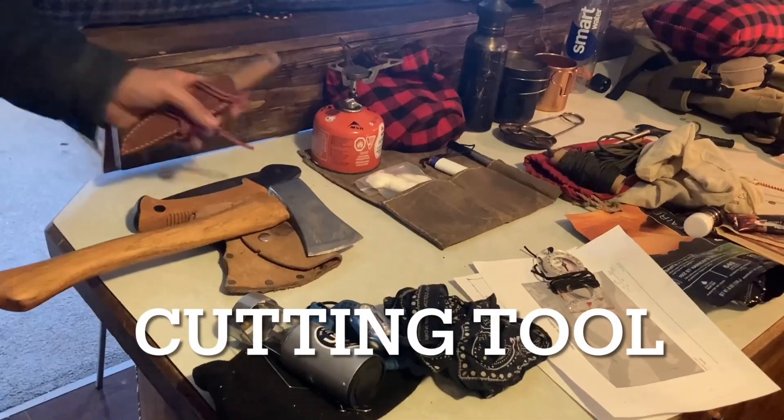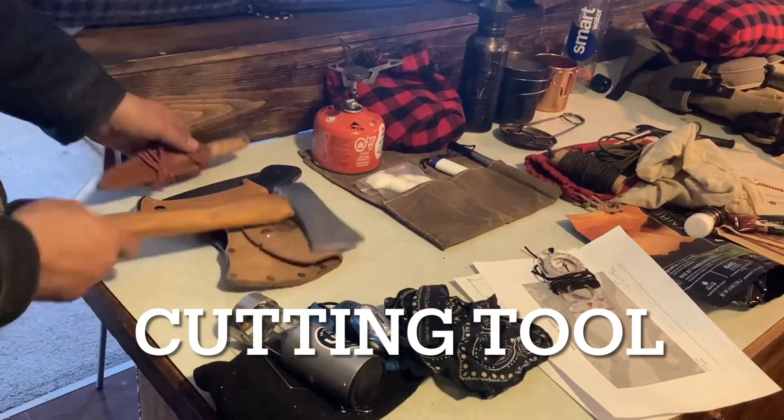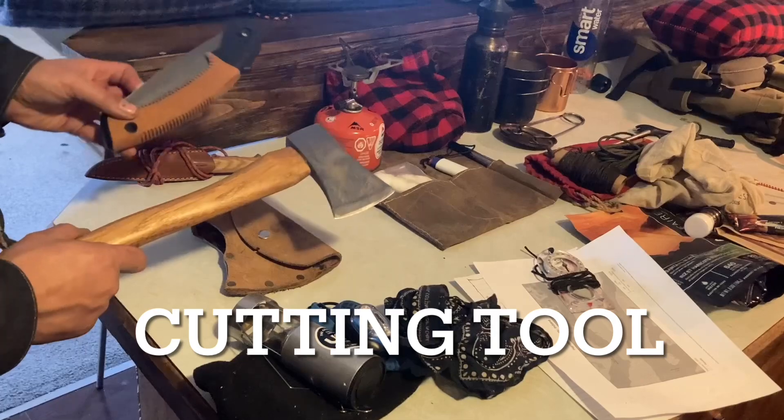Number one is our cutting tool. I've got this BPS knife I just got, and I'll be packing a hatchet and a little folding saw for this one.